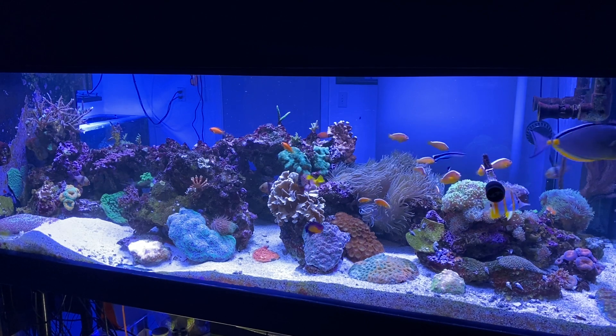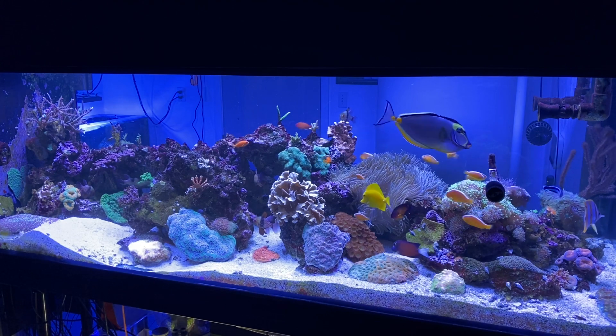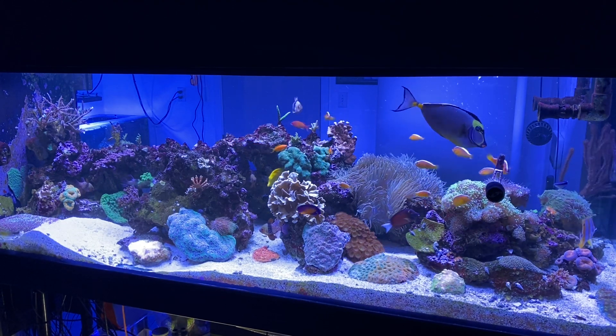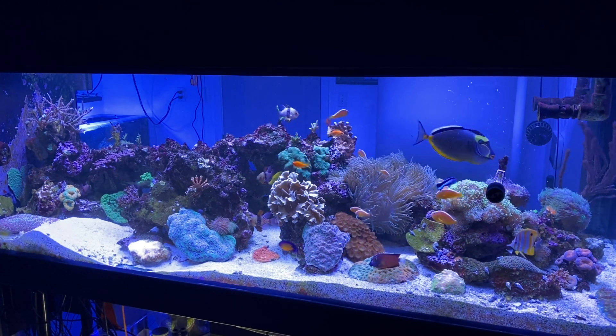While the fish are eating some nori off of that feeding clip, I decided I'd go ahead and do a little cleaning of the glass as well. The fish didn't seem to mind my interaction too much, and so I was able to get some work done while they were nearby in plain sight.